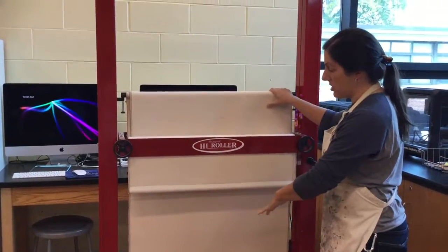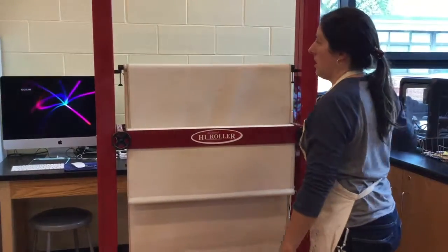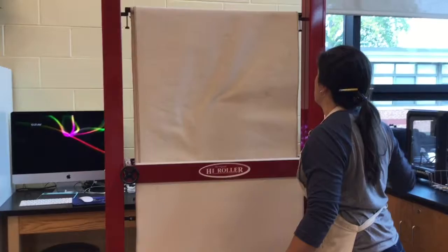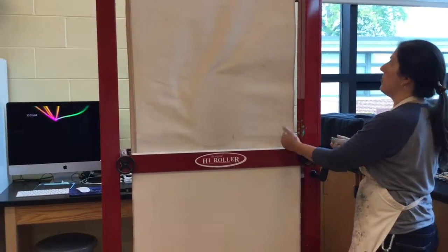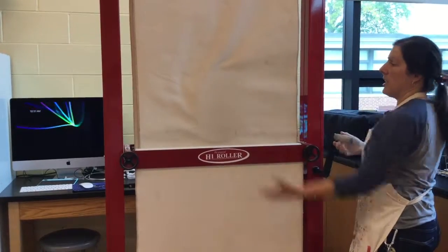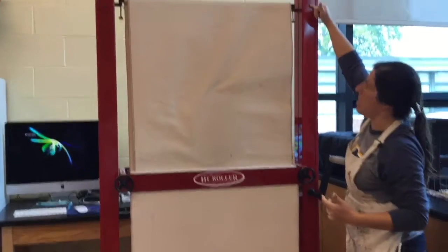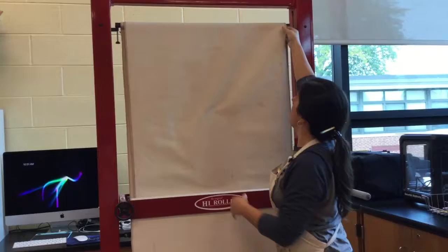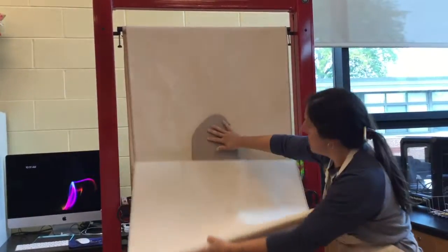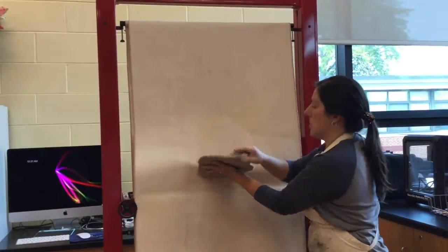You'll feel the pressure kind of ease up when all of your clay has gone through there. When you're done and you've rolled your slab all the way through, take your foot off of the safety and roll it back up. If you roll it up too high, the canvas is going to fall out and your slab's going to fall out. I like to stop when my black bar gets to that black spot, then unfold my front end of the canvas, and your slab should stay right there — you should be able to peel it off and go work with it.